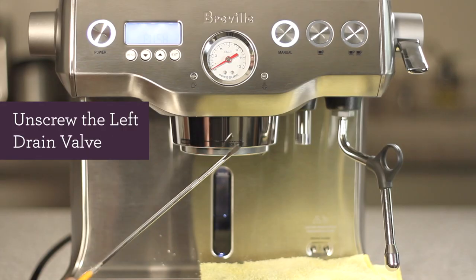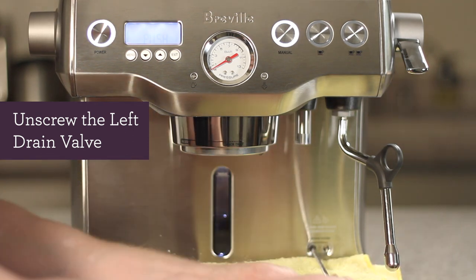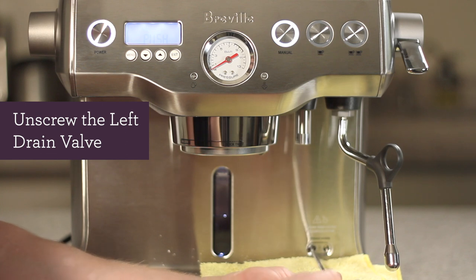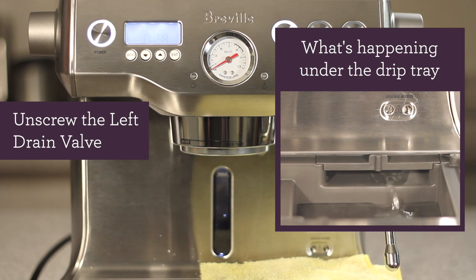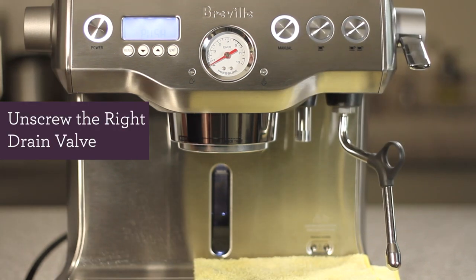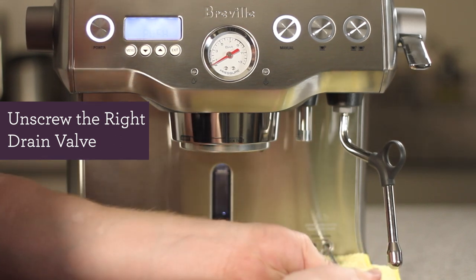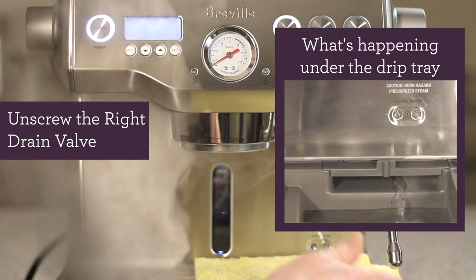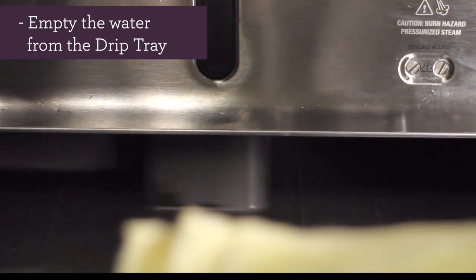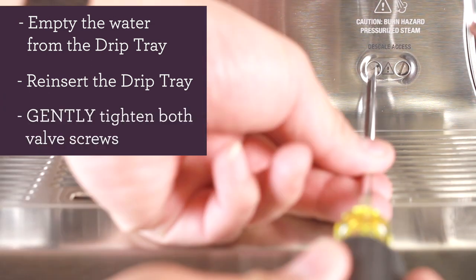Place a rag on top of the drip tray and unscrew the left drain valve — water from the coffee boiler should begin to drain. Now unscrew the right drain valve. The contents from the steam boiler may be hot, so please be careful. It may take a couple of minutes to completely drain both boilers. After both boilers have been completely drained, empty out your drip tray, reinsert the drip tray, and gently tighten both valve screws.